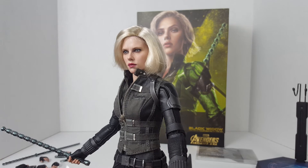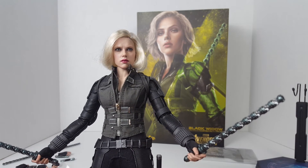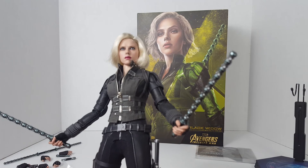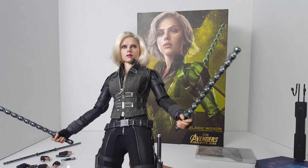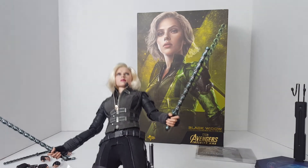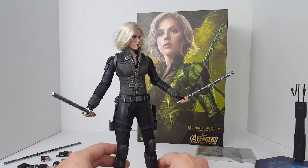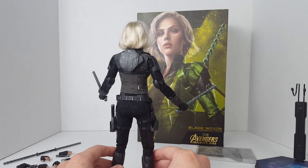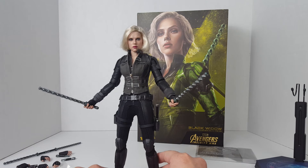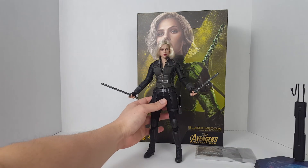It just doesn't look that good, honestly. But the face sculpt is actually not bad — under more natural lighting it looks really good. It doesn't look exactly like Scarlett Johansson, but you can see the resemblance. The articulation is what you'd expect for most Hot Toys female figures — I covered articulation in my previous review, so this is more of an addendum to show that the figure does look a lot better under proper lighting. I definitely learned my lesson — I'm not going to review these types of figures with my original setup.